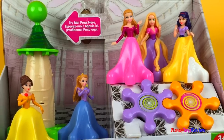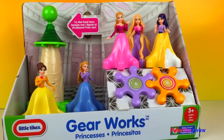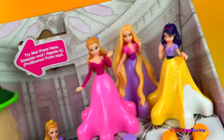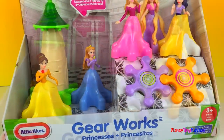Hi guys, Disney Toys Review here. Today we have Little Tykes Gearworks Princesses. Wow, look at all those princesses. Aren't they wonderful? It's gonna be a lot of fun to play with these.